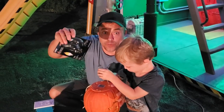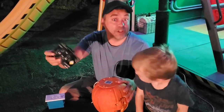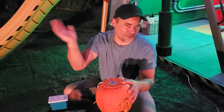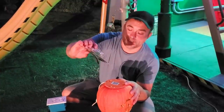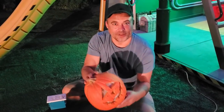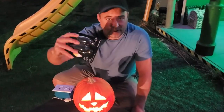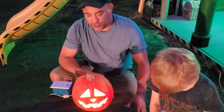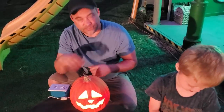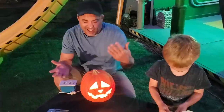We thought about getting the bigger flame bulbs — three or four watts — but our little candelabra outlets wouldn't fit them so I'd have to convert everything. I guess we'll just have to make bigger pumpkins! All these are two-watt and I haven't found any bigger in candelabra size. The bulbs Gina found on Amazon end up being around four or five bucks a piece, which is a little more expensive than wiring up LEDs with low voltage adapters. Some people use battery-operated stuff too, but for us since all our pumpkins are wired this way it's easy.